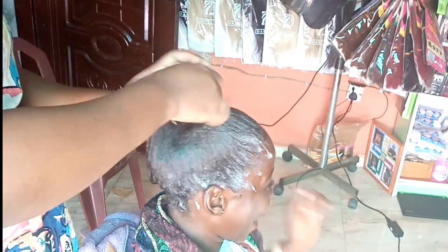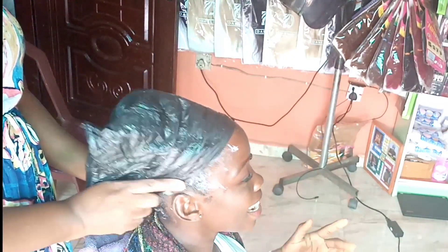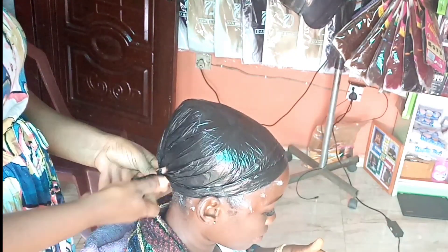After rinsing, you can style the hair. Avoid heat if you don't necessarily need it. Thank you so much — I appreciate you stopping by. Have a nice day, bye!